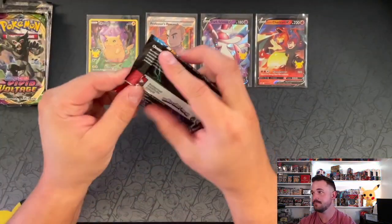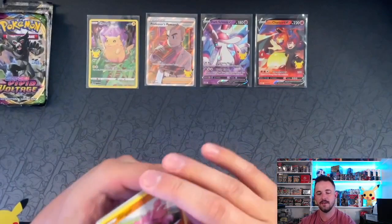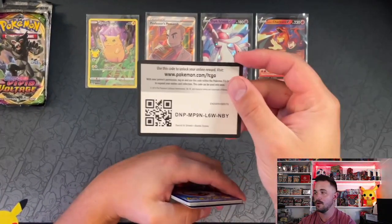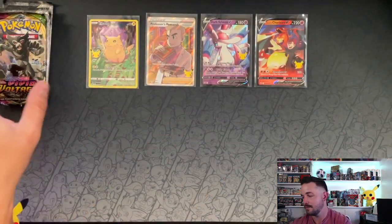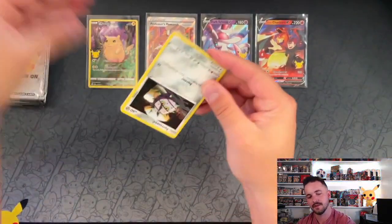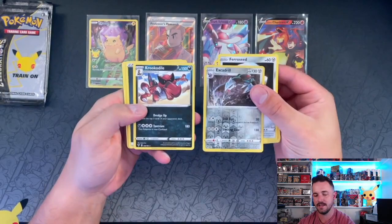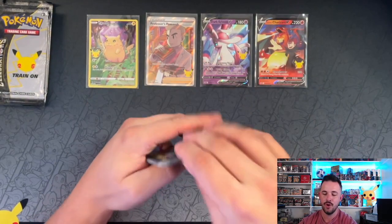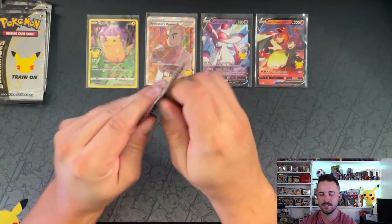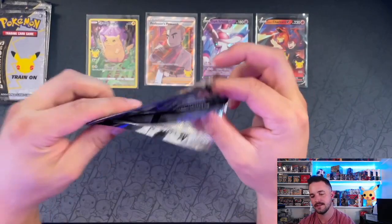All right, let's move on to the Sylveon box. We got an Entei holo — so we got a holo out of both tins, not bad. Vivid Voltage — let's see an Amazing Rare, how cool would that be? And nada. Dang. Crocodile, regular rare. So the regular packs did not come through, but we have four more Celebrations packs.